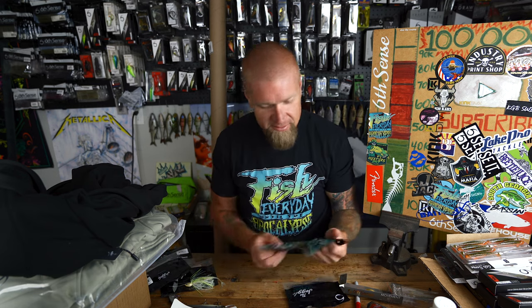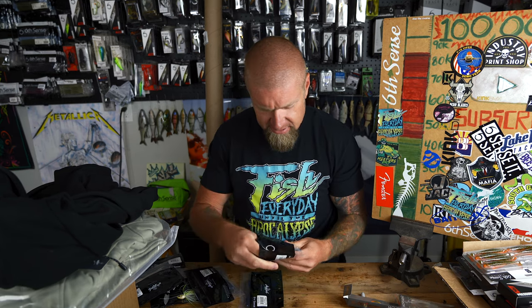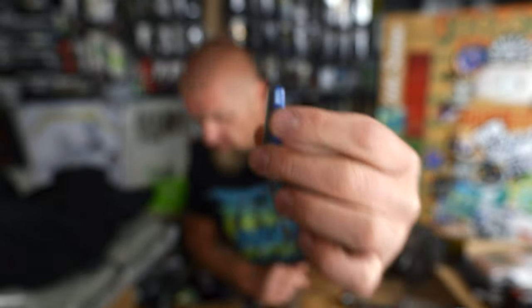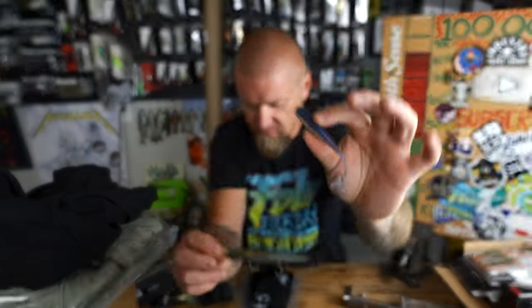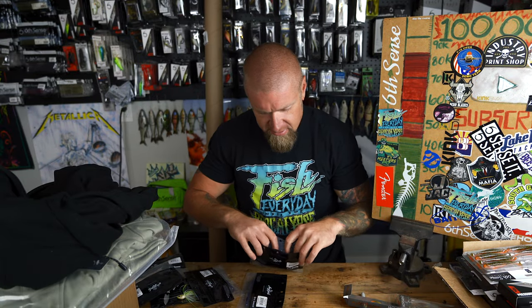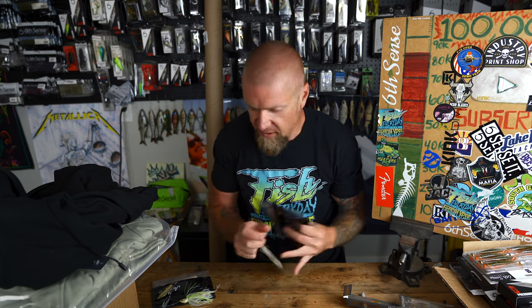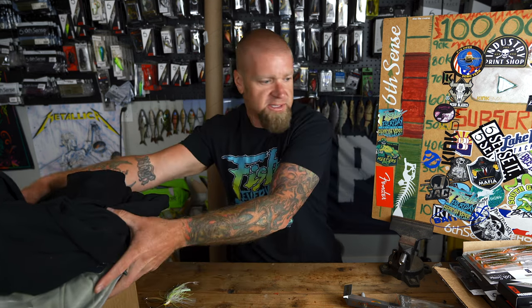The second new Juggle Minnow color is Ghost Pro Shad — a clear ghost shad look. Throw the bone Juggle Minnow on the back of a swim jig or spinnerbait, or try that hover juggle technique. Six Sense continues to expand. Thanks to Cooper for the hookup on the PD4s, Juggle Minnows, and hoodies — much love.